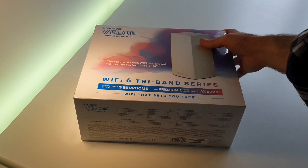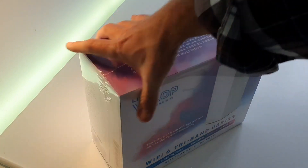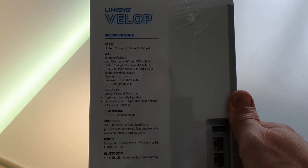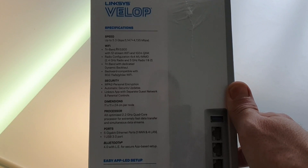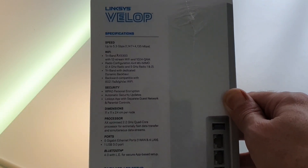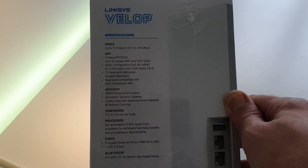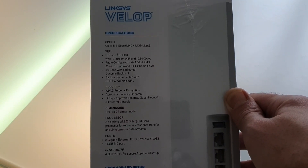In terms of what it says on the box, it's a very 80s bedspread colour scheme — not sure what that's all about. We've got up to 5.3 gigabits per second, spread over 1.147 and 4.135. The 4.135 I presume is the combined two 5 GHz networks and the 1.147 over the 2.4. It's the tri-band AX5300, 12 streams, 4x4 multi-user MIMO, which is very important when you've got lots of devices on your network, and that's over the 2.4 and the 5 GHz spectrums.